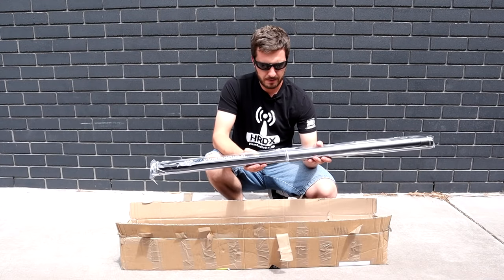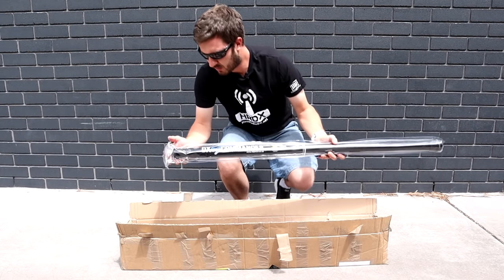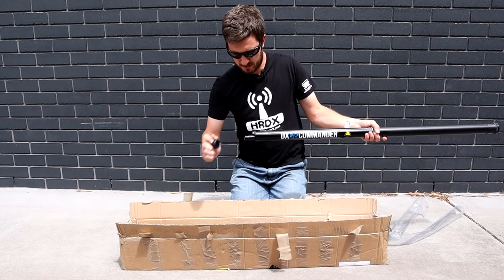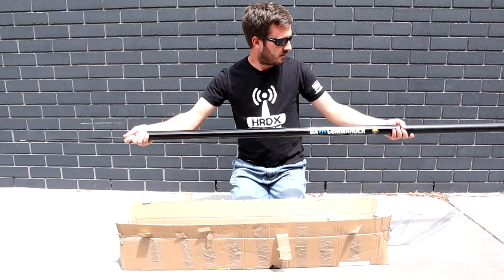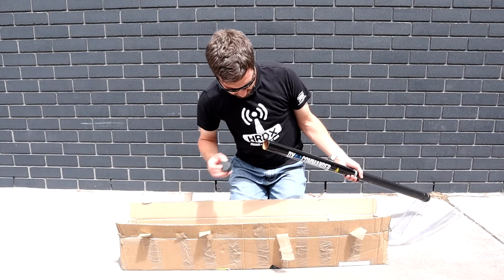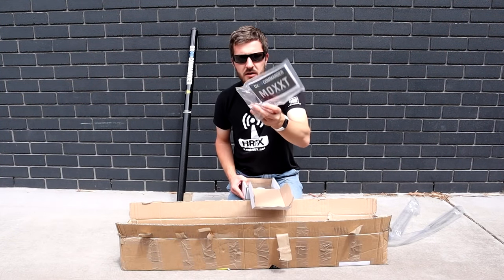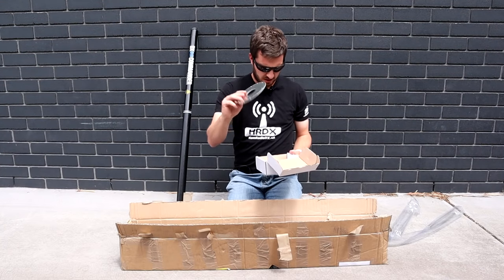It arrived packaged up a couple of days ago - very quick postage from the United Kingdom to here in Australia. So what do you get in the box? Well, basically to start off with you get the DX Commander pole. We undo the top cap and we get a telescopic squid pole - all in all comes out to about 10 meters long. We're going to put that together today. Also included are some stickers, and in the bag there is an SO239 connector which connects to our base plate.